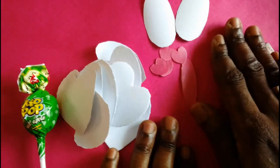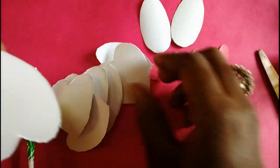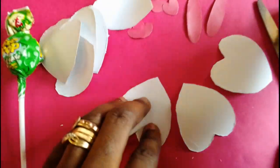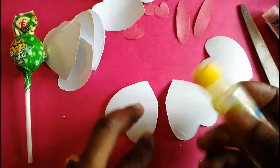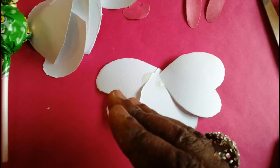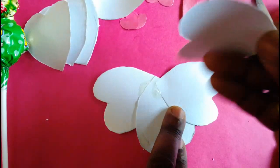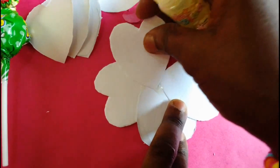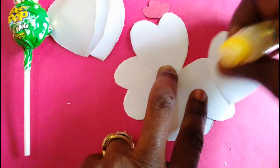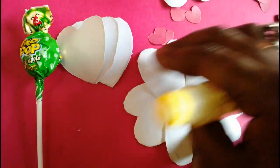Now we have all our shapes ready and we just start gluing them together. I'll take 3 big hat shapes first and arrange them one on top of each other — 3 down — and put some glue. These are the 3 lower hat shapes, so I'll put 2 more shapes on top. Now we have 5 hat shapes arranged in a cyclic form.